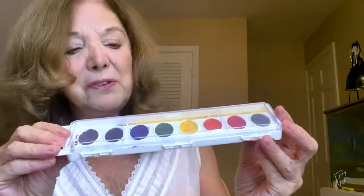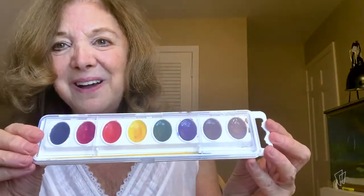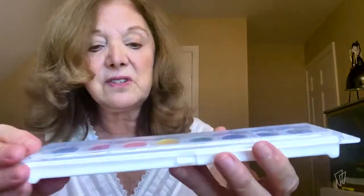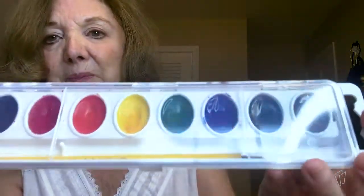Let's see. Oh, my goodness. Look at this — beautiful paints. Wow. Have you ever used watercolors before? That's what these are. And they are so cool. Look at all the beautiful colors.